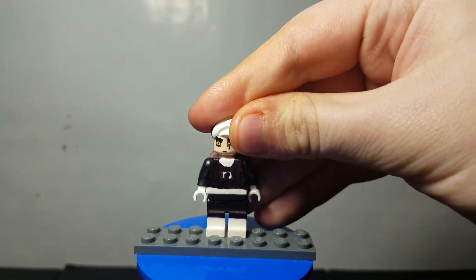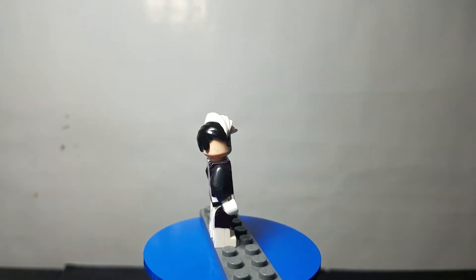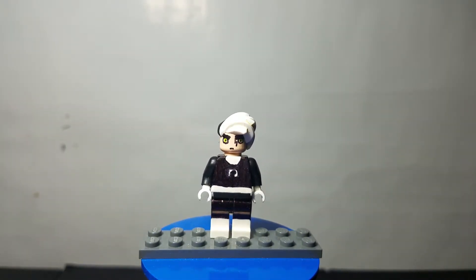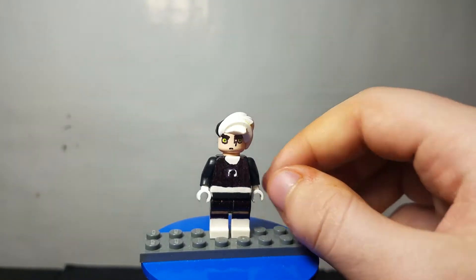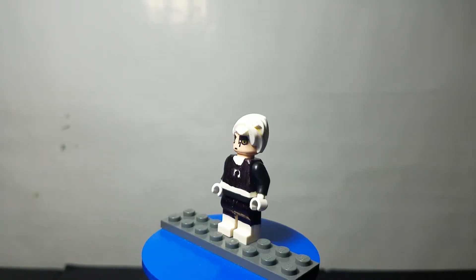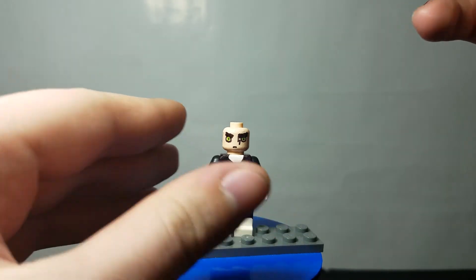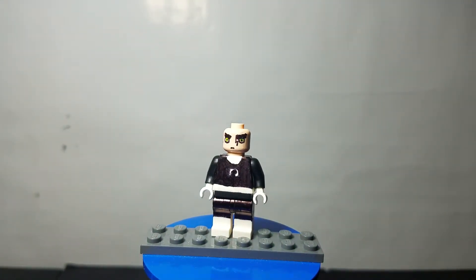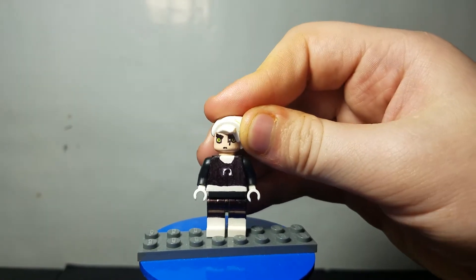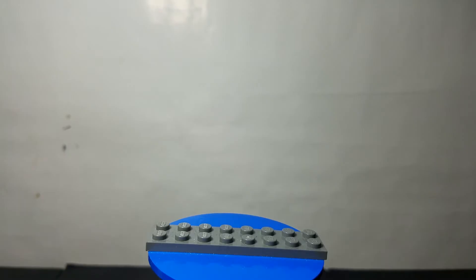Moving away from horror and entering a cartoon category, we have Danny Phantom. I wanted to make a minifig of him because it was one of my favorite shows growing up. I used a two-faced hairpiece, and I think it looks pretty neat. He's got the D emblem on his chest, white and blue, white boots and gloves, and a belt piece. Getting a better look at the face — I think I did okay, though the eyes look a little too far apart or maybe a little too small.